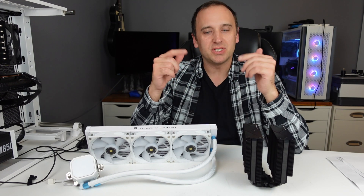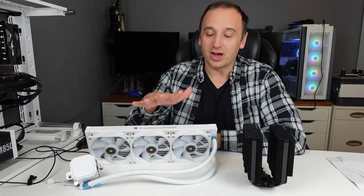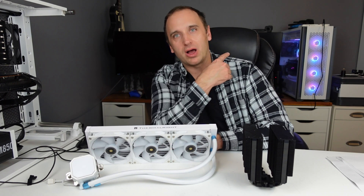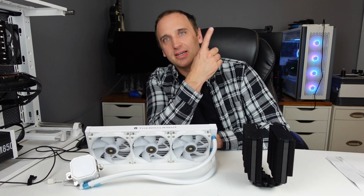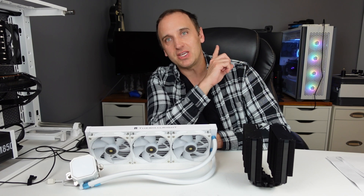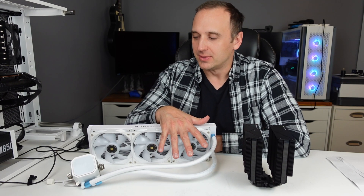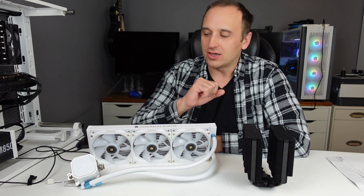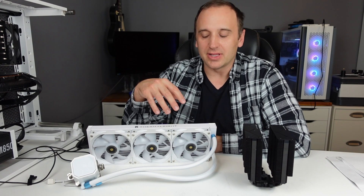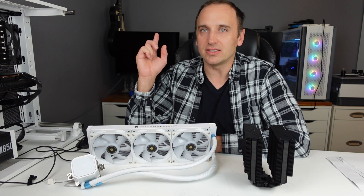Let me know in the comments which one you think you would go with. I personally prefer water cooling because it does a better job of cooling overall. I regularly game on my 7900X with an Arctic Liquid Freezer 3 420 and it does a fantastic job of keeping that CPU cool. AIOs tend to look better, with neat designs on the pump head, and having the attached fans means fewer additional fans to buy for exhaust.